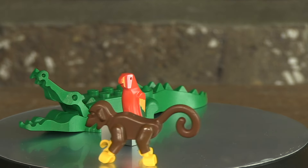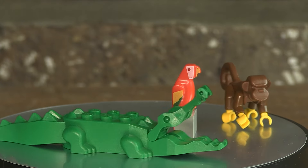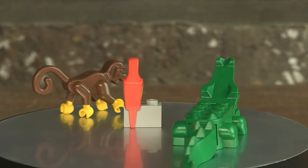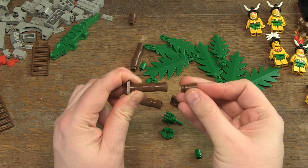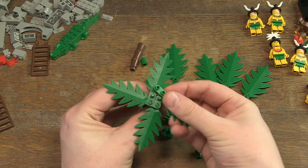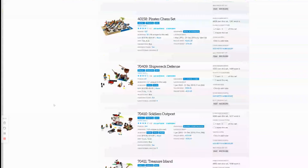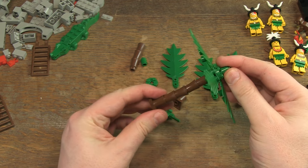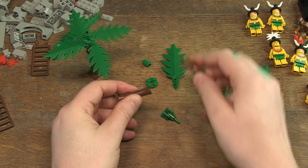In addition to the seven minifigs, there are three animals in the set: an alligator whose mouth and tail can be moved, a monkey, and the well-known coloured parrot. I also like the classic palm trees in these old sets. I saw more recent designs that consist of more modern, sort of technic parts, but I don't like that. For me, this is the only way you can build palm trees — old school.